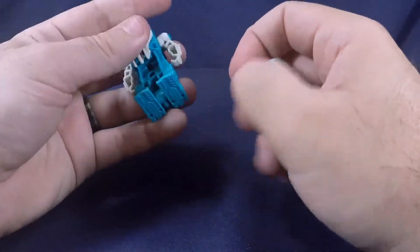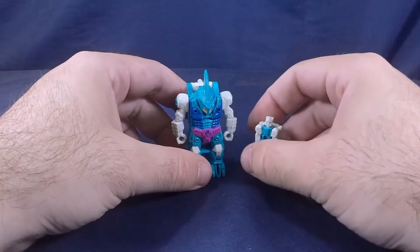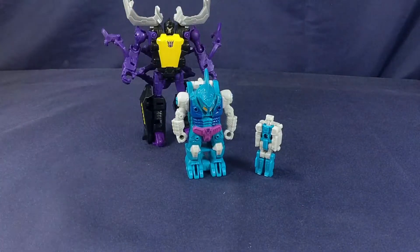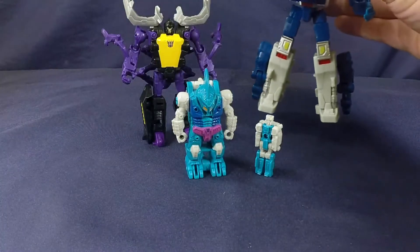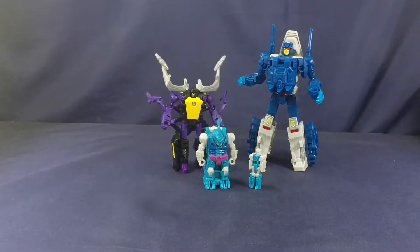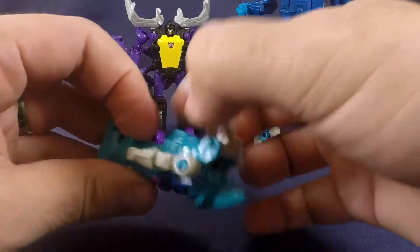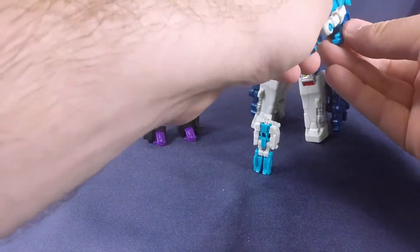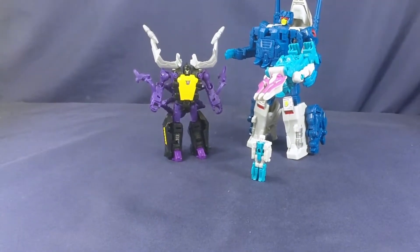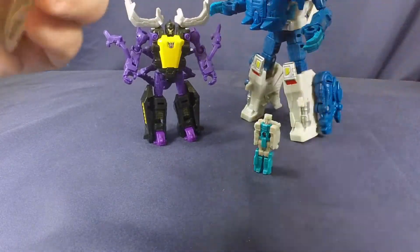Let's do some comparisons really quickly — both of them here. Here they are next to Legends Scrapnel, and Deluxe Ripper Snapper, just to show you what they all look like together. They're pretty cool. And of course it can be held by Deluxes, Legends, Voyager, Leader — whatever you have.